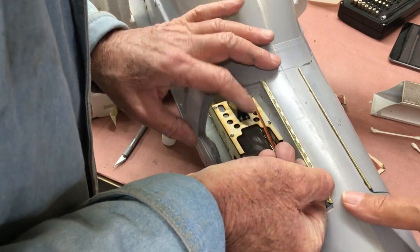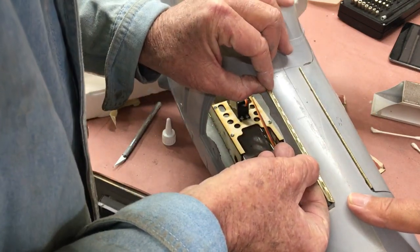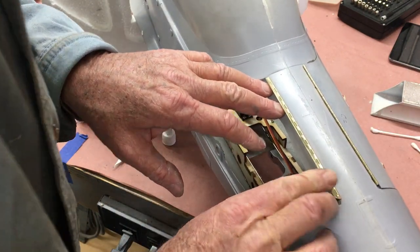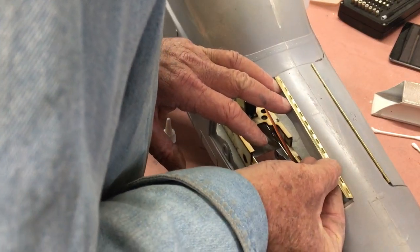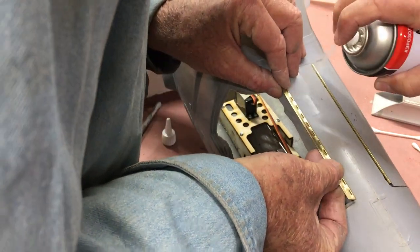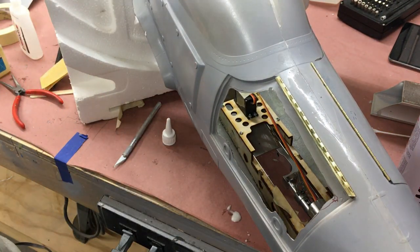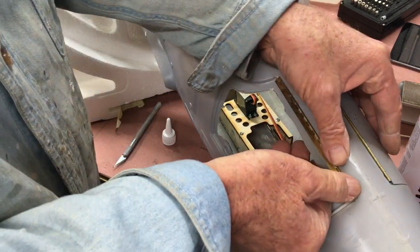Brad with his girly fingers has entered the picture and he's going to zap it with the kicker for me while I hold it. It's a bit awkward when you try and do it by yourself, so Brad came over today to help — and seeing it's his actual plane that I'm building, it's a good job he did because it really helped. The hinges are now tacked into position and we'll move on and show you the rest of it.